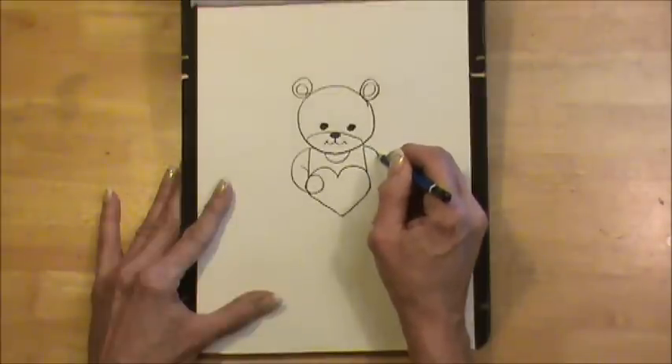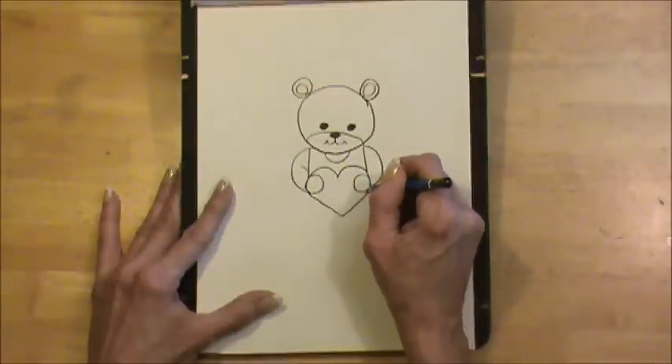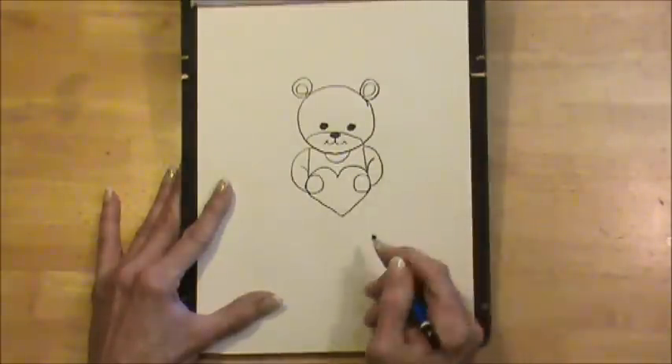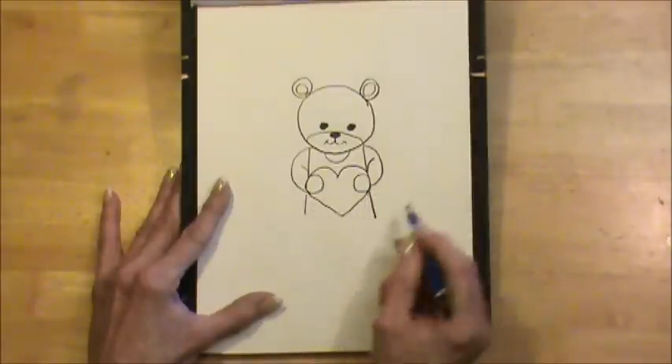We'll do the same thing on the other side with one little line there. Now we continue with a couple lines down here.